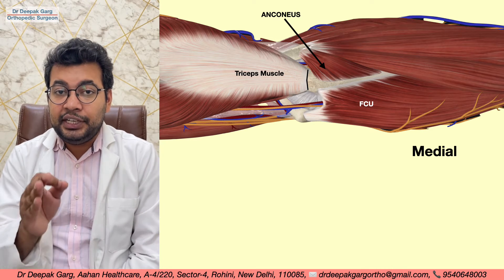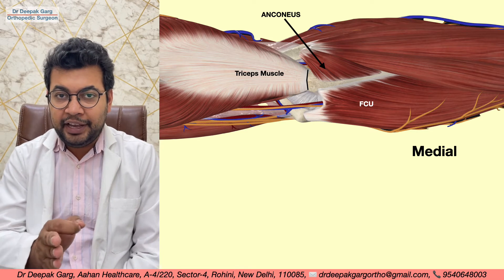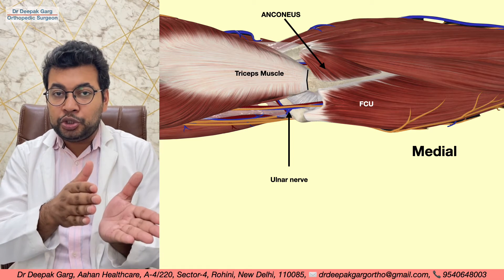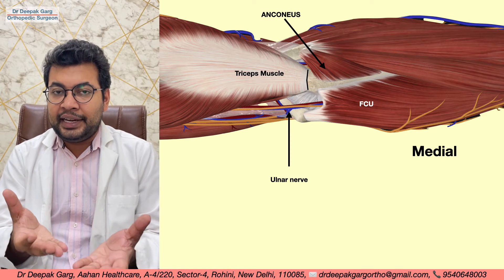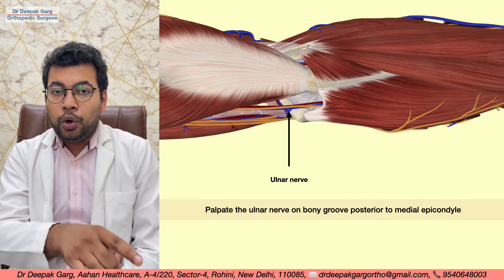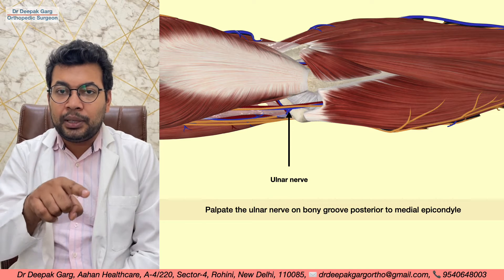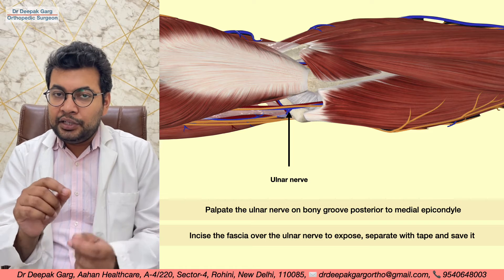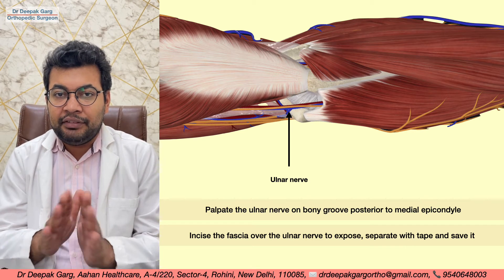The most important step of this approach is to identify and separate the ulnar nerve. The ulnar nerve lies posterior to the medial epicondyle. Since we are already working posteriorly, we palpate over the medial epicondyle with a finger, identify the ulnar nerve, separate it, and use a vein loop or tape to keep it safely out of the operative field.